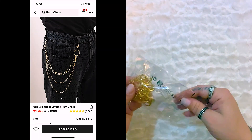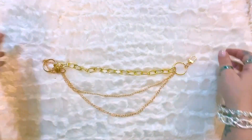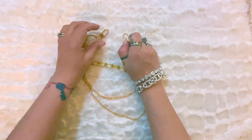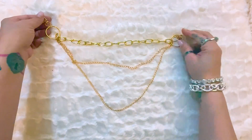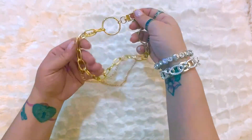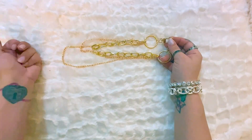Next, this is a men's layered pant chain — but hear me out. I bought a bag from Shein that came with a removable chain, and that's what made it so cool. I saw this one and figured since the one I already have is silver, I can pick this one up and put it on whatever bags I want when I'm wearing an outfit more geared toward gold tones.